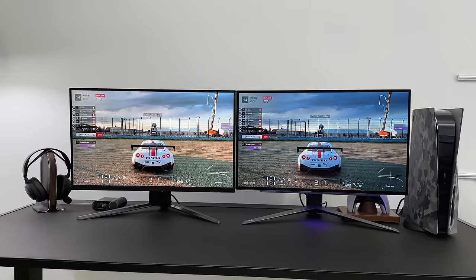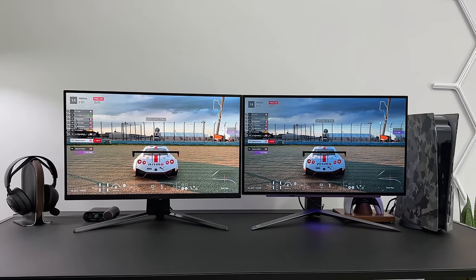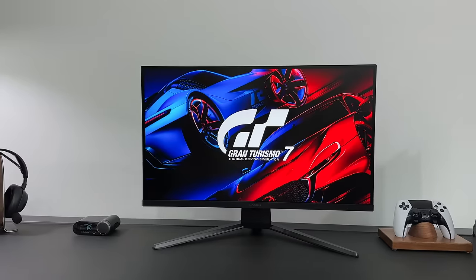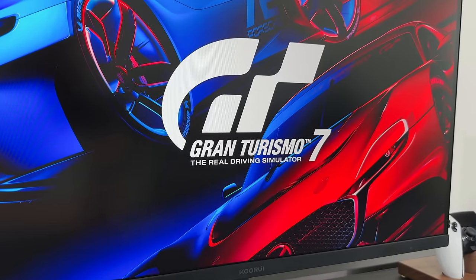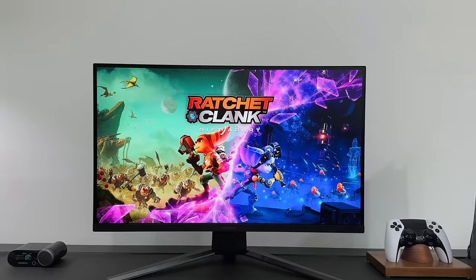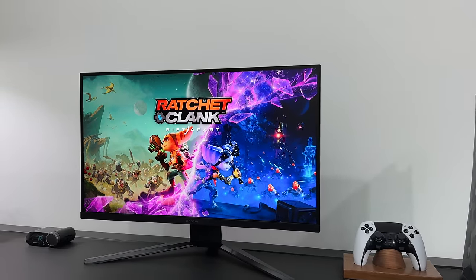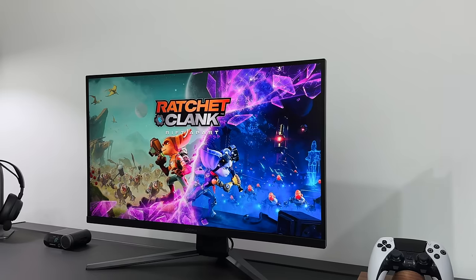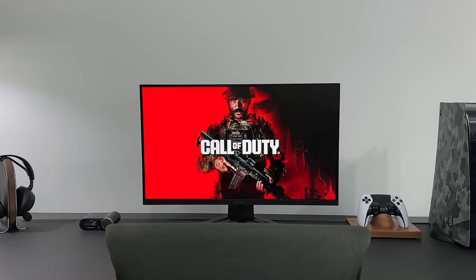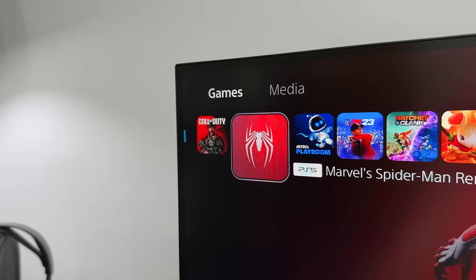It's worth mentioning that both of these screens are 1440p, and at this size there really is not a need to go for 4K. Now the Q-Roy is a VA LCD, which means although we're not going to get the perfect black levels like we see on an OLED, the black levels and contrast are pretty decent, and typically better than what we'd find on an IPS panel. Viewing it straight on, you can see how good the contrast looks, and surprisingly these colours look great.